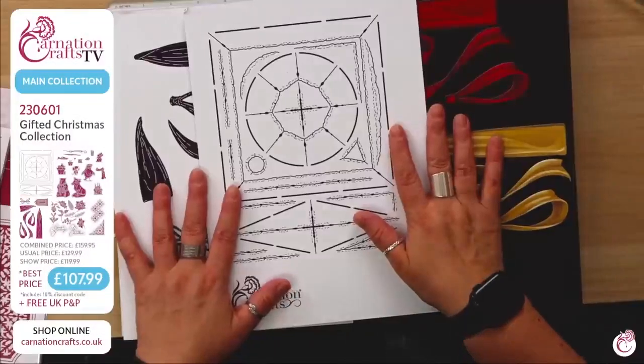Hello, everybody. A very good morning. The most eagerly awaited launches of the year is upon us. Welcome to our show. I'm Dave Bradford and here launching the latest Carnation Crafts collection for you. Burst in with Joy is incredible.